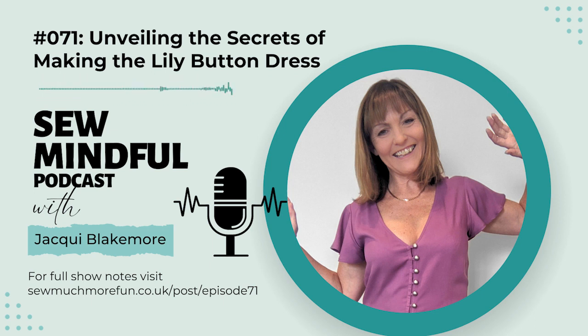Hello everyone and welcome to the Sew Mindful podcast, where we dig into the tips and topics that will help you have great fun making clothes that make you feel fabulous. I'm your host Jackie Blakemore of Sew Much More Fun, and I can't wait to share this week's illuminating episode with you, so let's roll the tape.